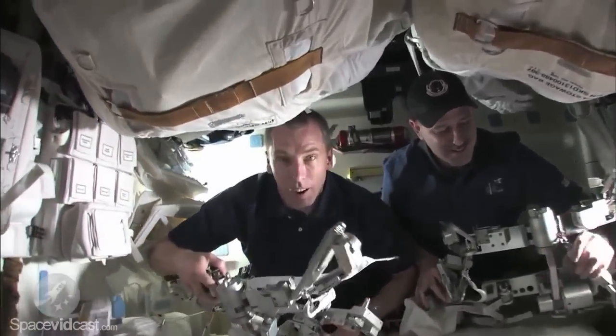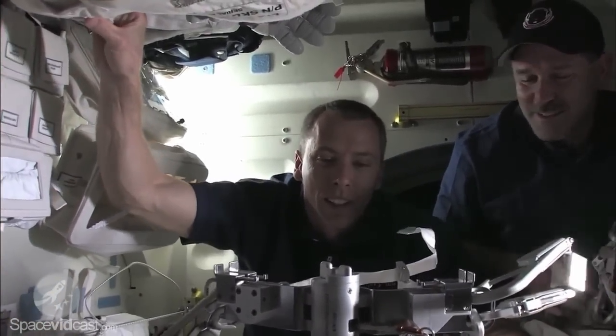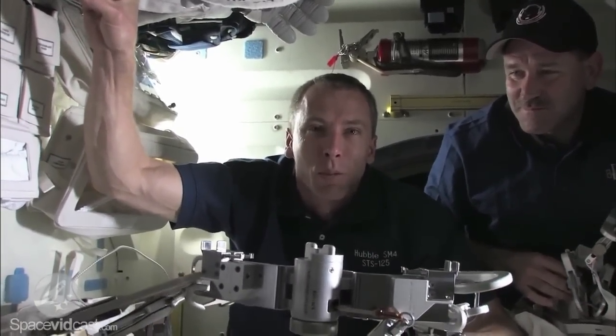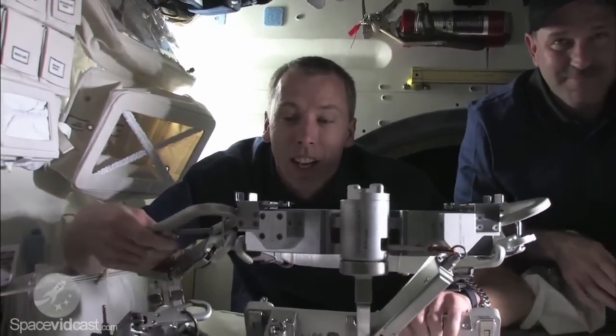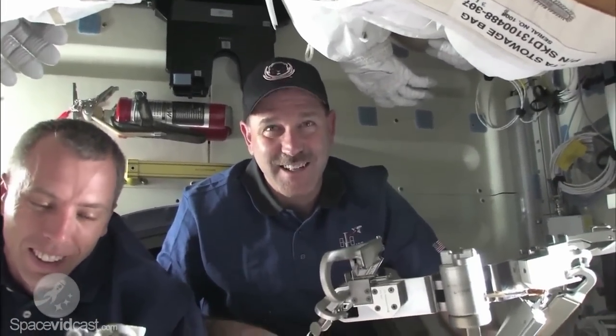Drew, this is your first spacewalk tomorrow — how do you feel? I'm getting excited. Seeing Hubble come into the payload bay was pretty amazing. Rendezvous was fun, and now we're ready to go. And John, this is spacewalk number six for you. I'm looking forward to seeing our old friend Hubble the Space Telescope — seeing if it's aged at all.